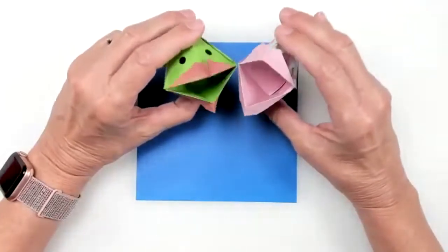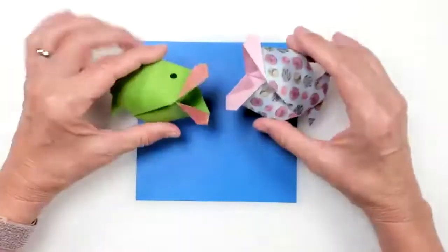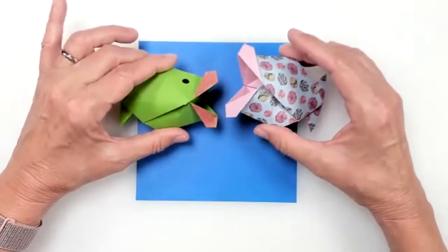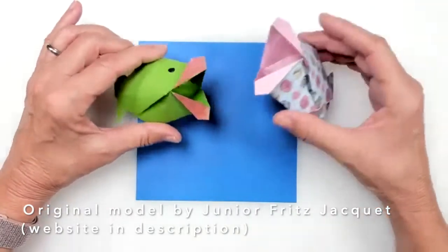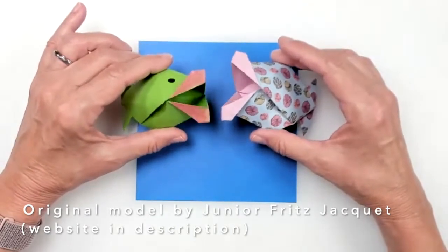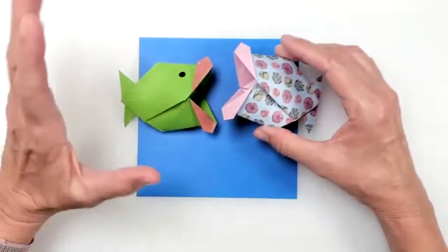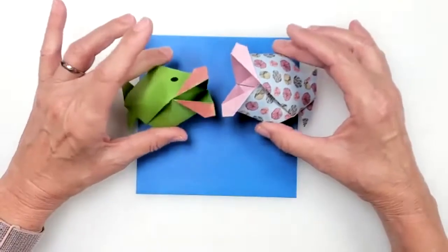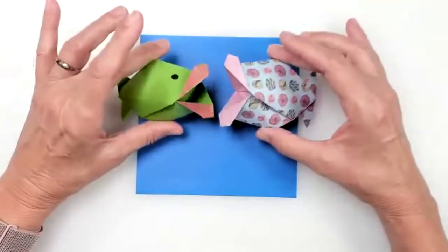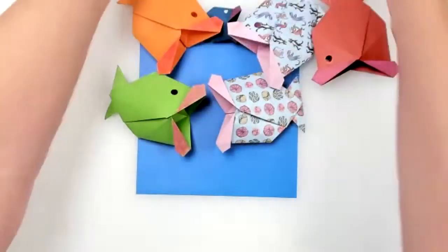I discovered this fish really just recently and I thought it was adorable. This is actually a variation — the original design is named after the artist, called paper artist. His name is Junior Jockey and he's from Paris, France. He does toilet paper roll masks that are absolutely incredible, and this design is attributed to him. He came up with this idea. It is adorable and I just can't get enough of it. As you can see, I've been making lots of them.